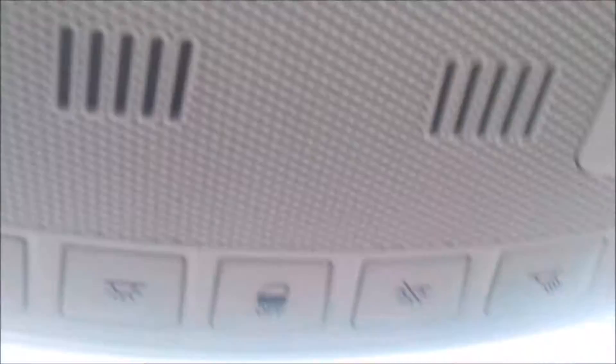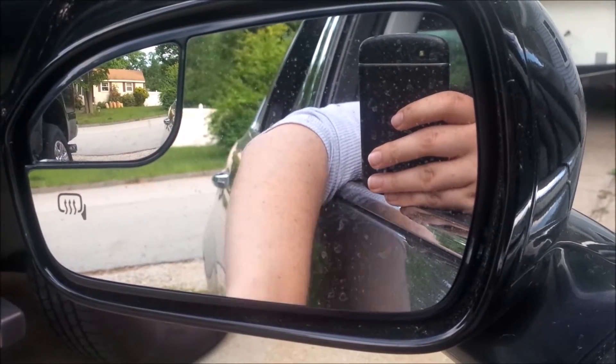Both visors have mirrors. There are dome light buttons: one controls the front light, another controls the other light, one turns them all on including the back — press again to turn them all off. You can also set whether the lights come on automatically when doors open. The glove box is pretty spacious with a deep back section and a cargo net to hold things like your owner's manual.